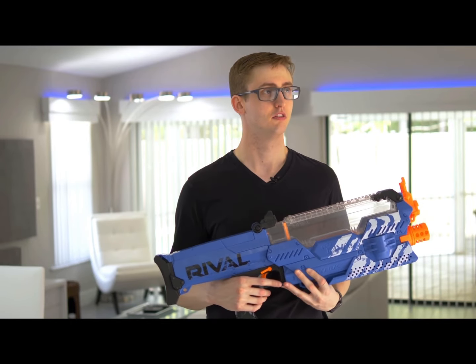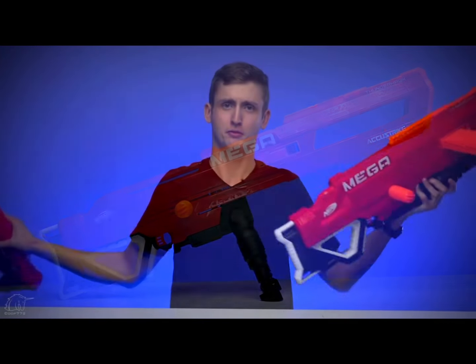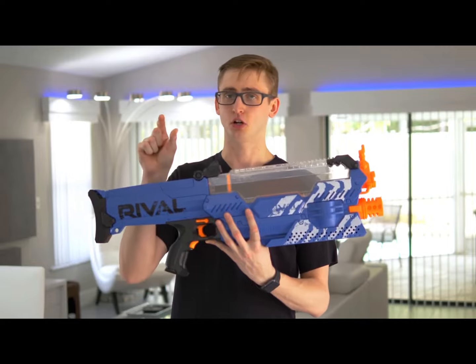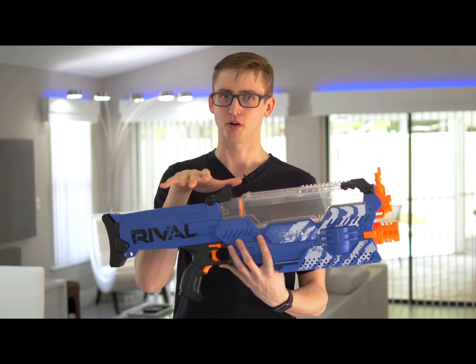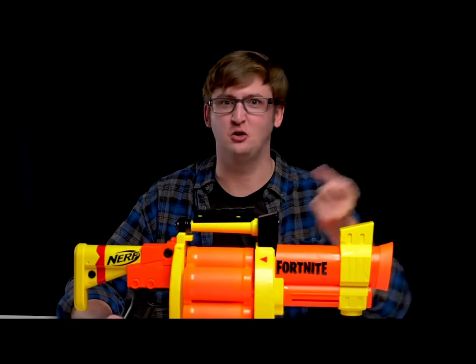I don't know if jostle was the right word there. Fondle the balls? It feels strange to say, but I would actually prefer the Centurion. The jams occurred when two balls tried to get in there at the same time. Take turns, bros. You can achieve a slightly higher velocity if you really put some muscle into it. Just stroke really hard.